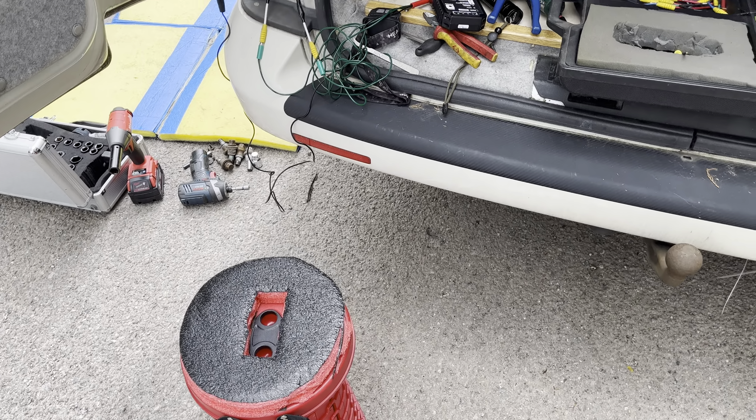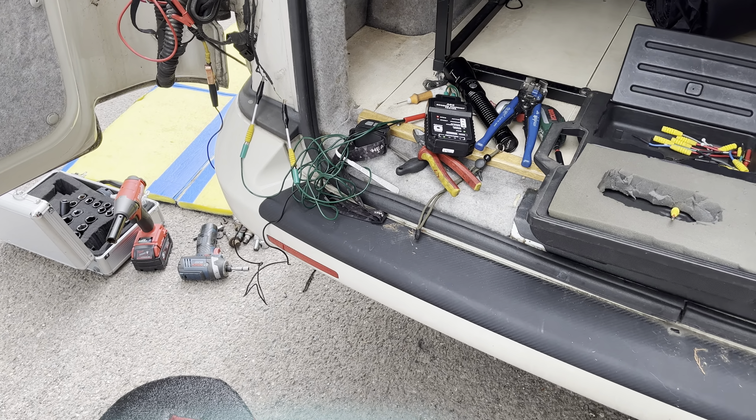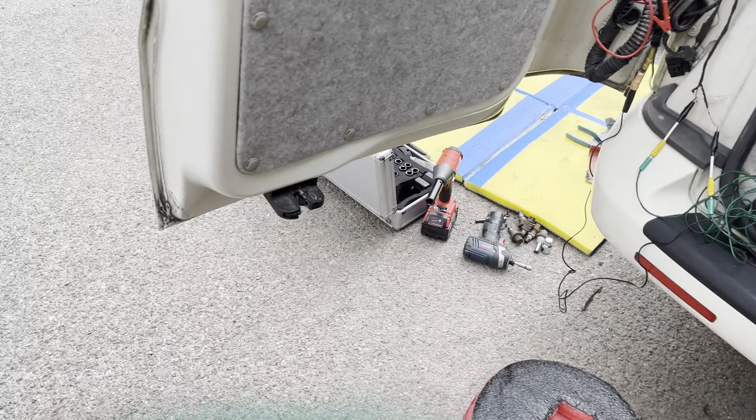Today we are looking at an ABS fault on a VW Transporter — it's about a 2010 plate, although it's got a private plate on it. Usual scenario: right, left rear speed sensor failure.